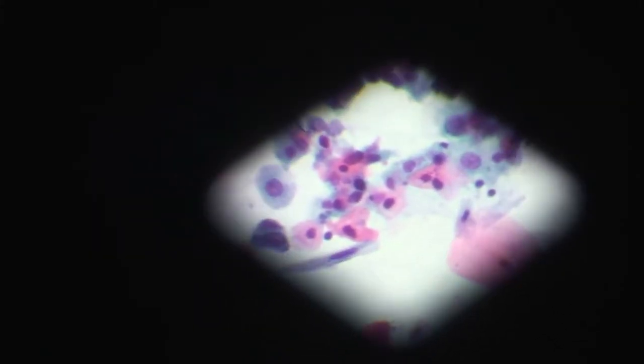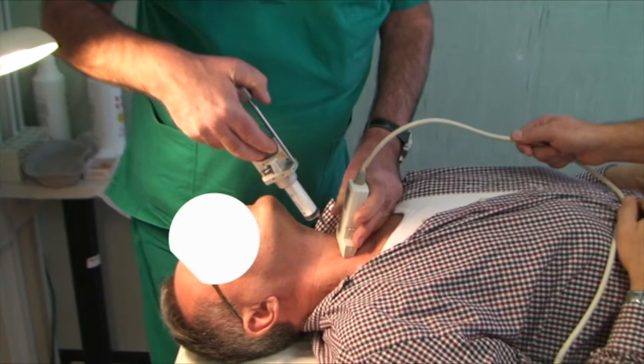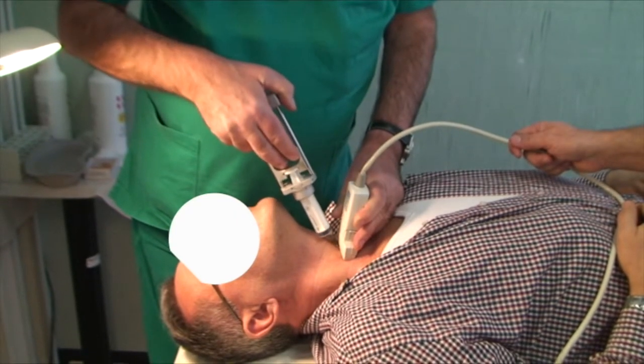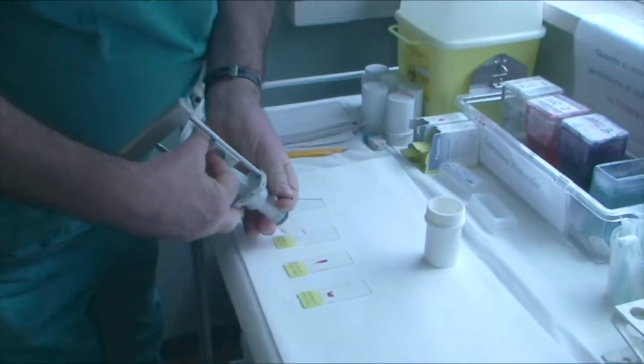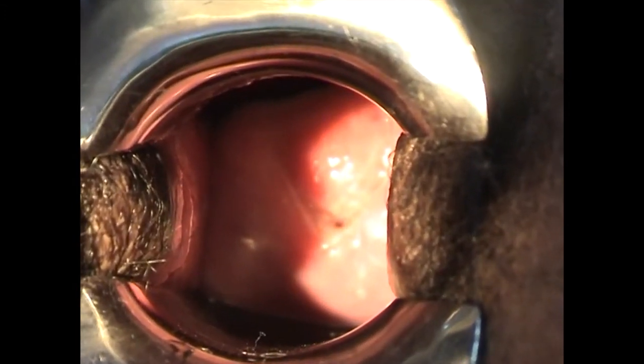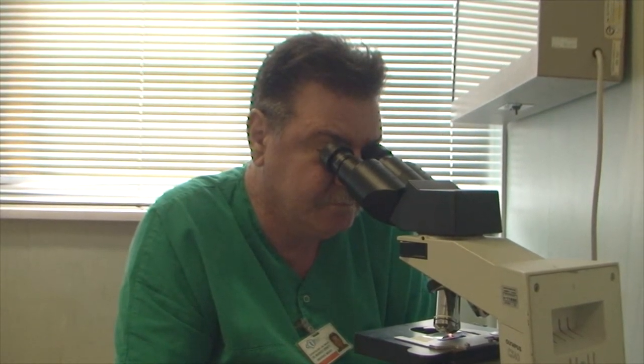This staining method takes about 35 minutes. However, at the site of sampling — through fine needle aspiration, or for cytological examination of blood and bone marrow smears, or even for the squamative cytology of the uterine cervix — the Amacolus staining takes as little as 30 seconds.